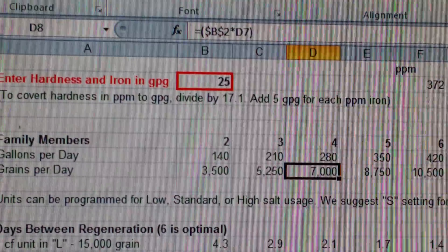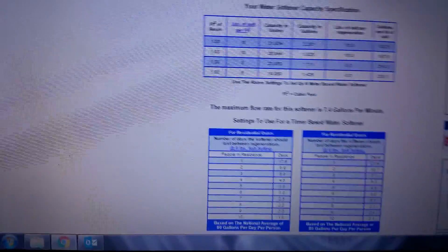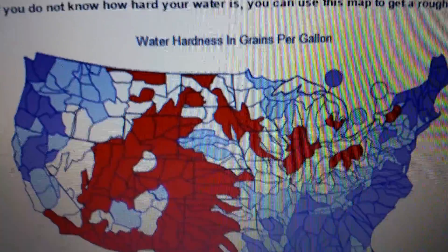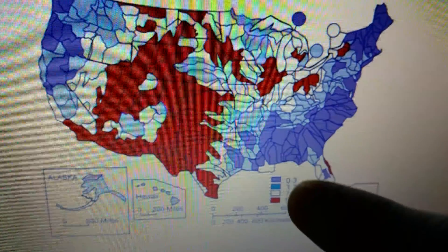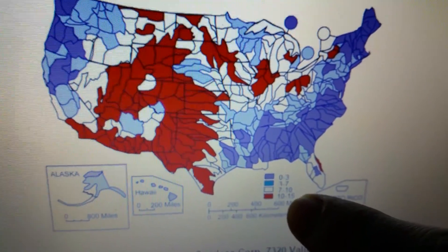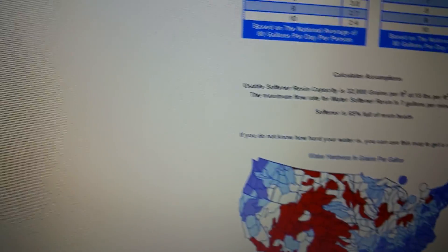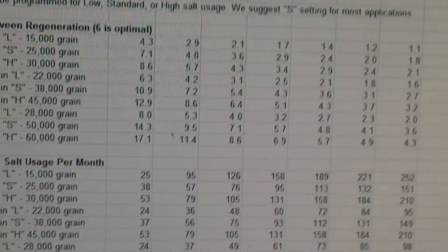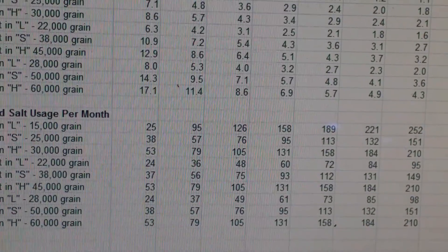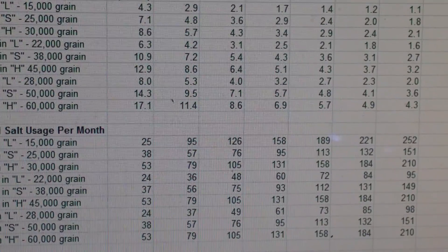25 grains per gallon is really high actually — realistically where we live, we're in the 7 to 15 range, probably around 14. But I'm going to use 25 as a conservative number.